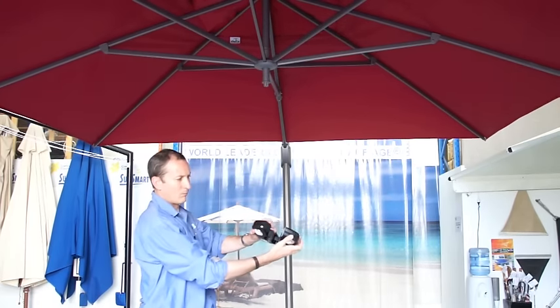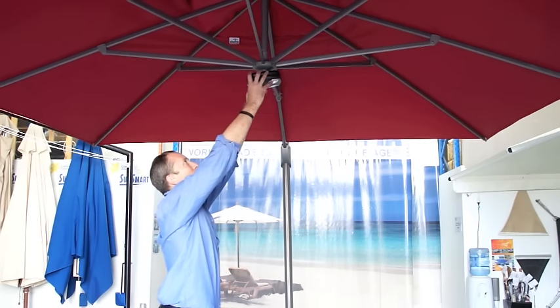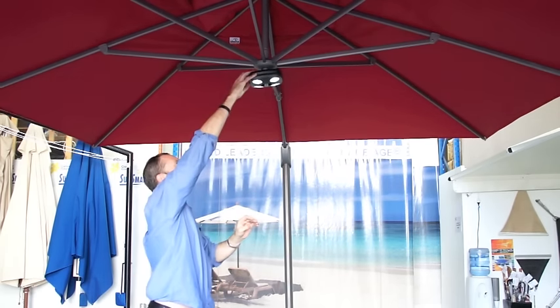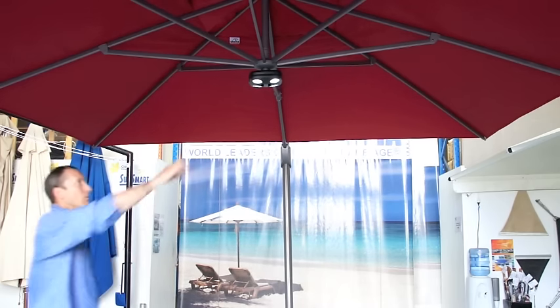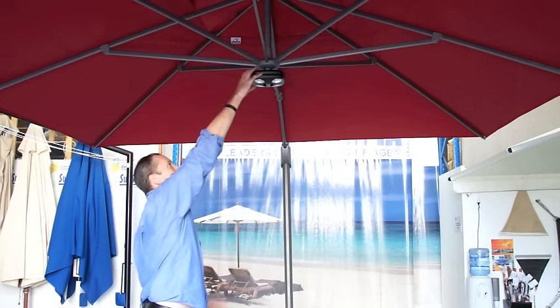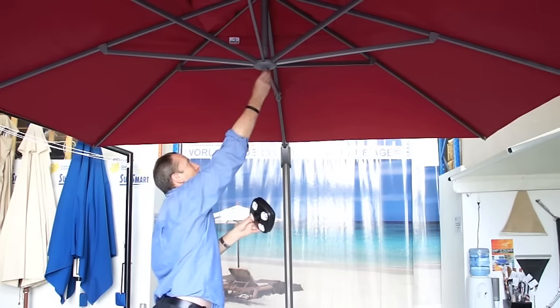Another nice feature is the detachable light. It simply clips on the underside of the umbrella and runs on batteries, so it's very easy to use. The light is an optional extra with this umbrella.